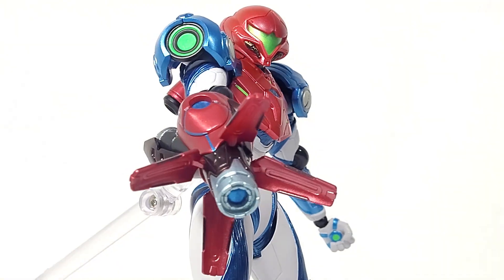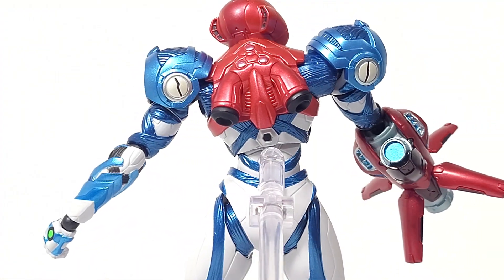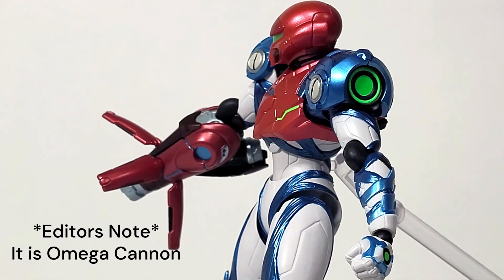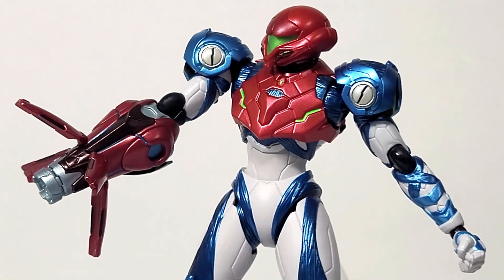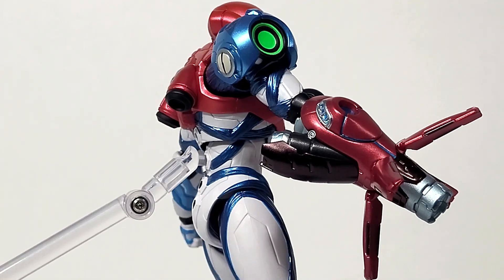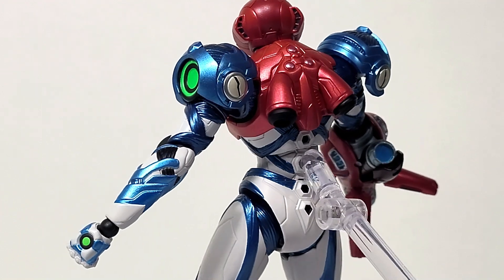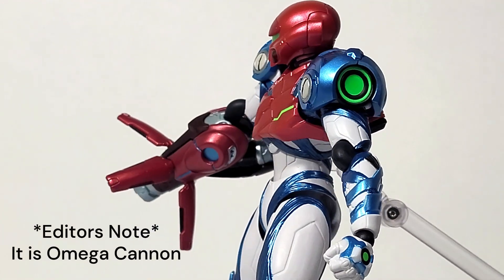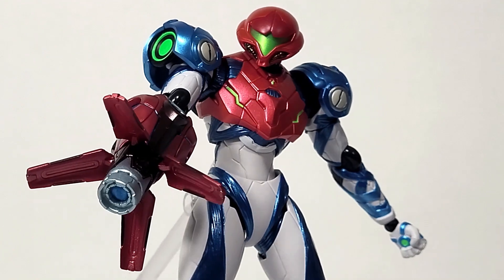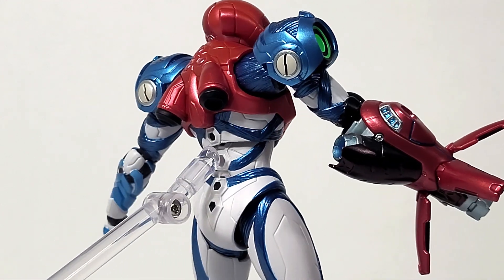Samus also comes with an additional arm cannon called the Omega Cannon — or Omega Blaster, I'll put the name on screen. They introduced it in this game and as a whole separate piece it's really cool. I do wish they included effects for both cannons — just a regular arm cannon blast effect and one for the Omega Cannon — but overall really cool accessories all around. She does have one last accessory that I'm not quite sure how to show.